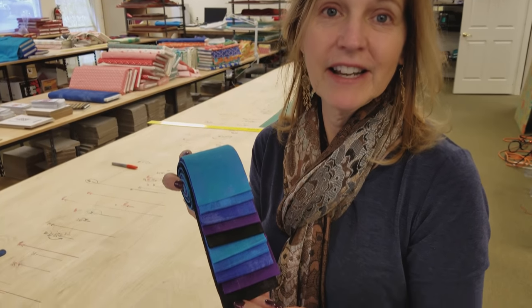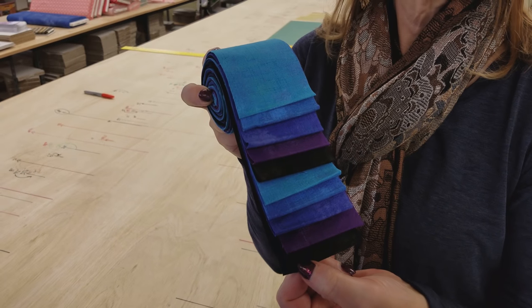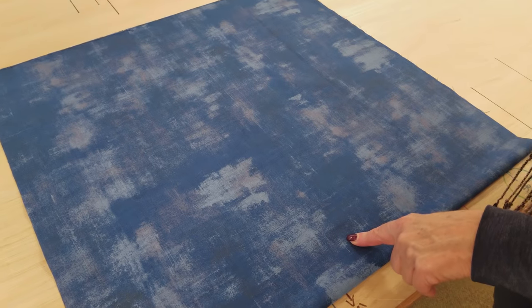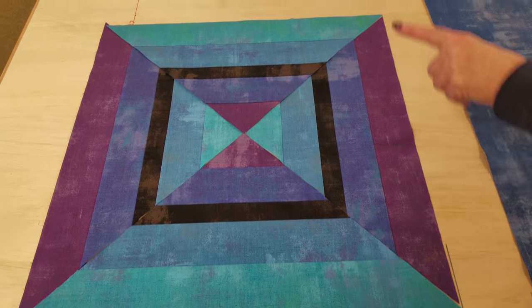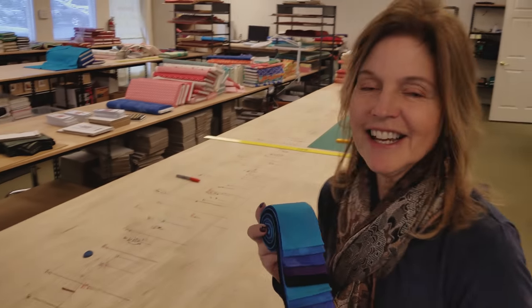Hi, I'm Donna Jordan from Jordan Fabrics. Today I'm going to show you how to make a really quick and easy pillow using a mini strip set. I've got 10 strips here, 5 different colors, 2 each, and we need a 5/8 yard backing, and we can make this pillow top or that pillow top. So let's unroll this and get started.